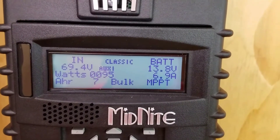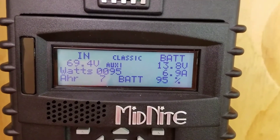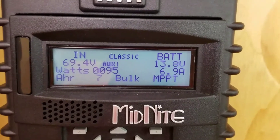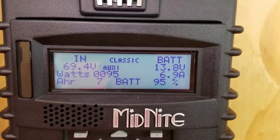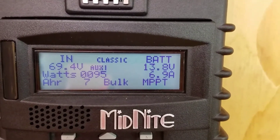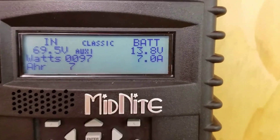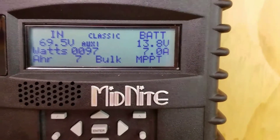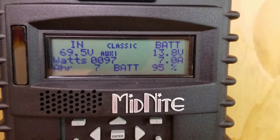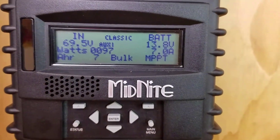Some folks have asked for some stats with my new charge controller. It's about 10 a.m., so the sun's not hitting the panels yet. We've pulled in a little bit — 7 amp hours — pulling in 95 watts and charging at 6.9 amps. It's reached bulk, which is good. Right now I'm only powering the refrigerator. It's just not cold enough to turn the furnace on yet, and we definitely don't need the AC anymore at this point.